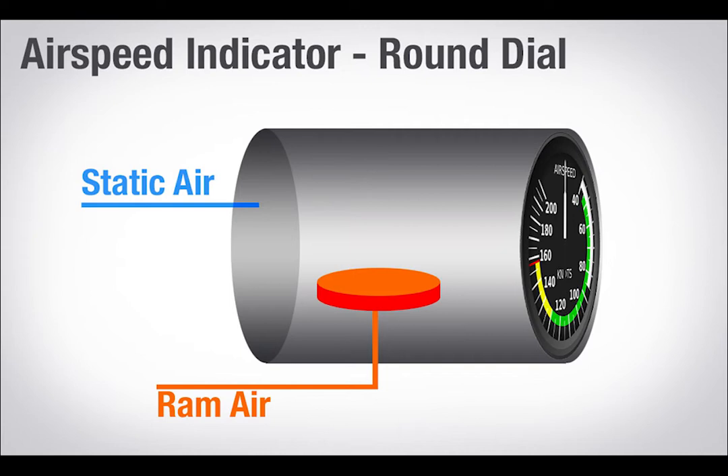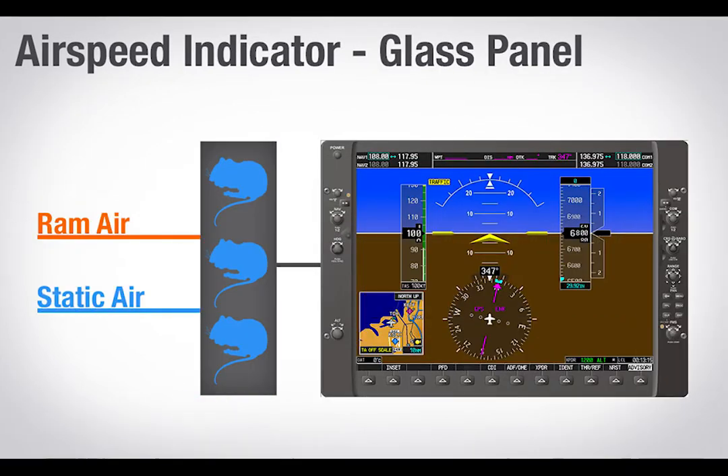So how do glass panel systems work? They use the same principle, comparing and measuring ram air and static air. But beyond that, it's not that important how it happens, unless you're the engineer at Garmin.